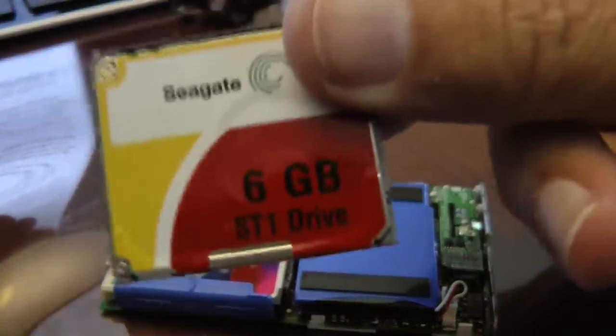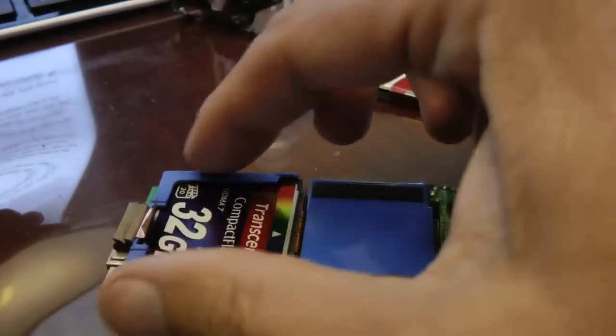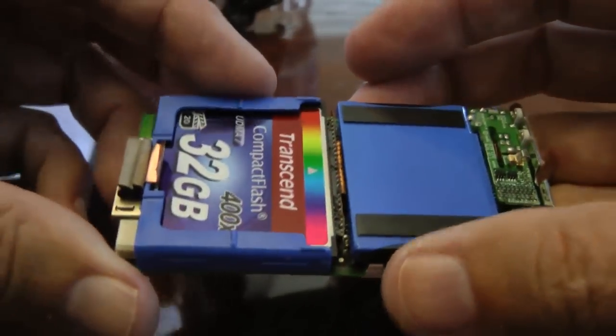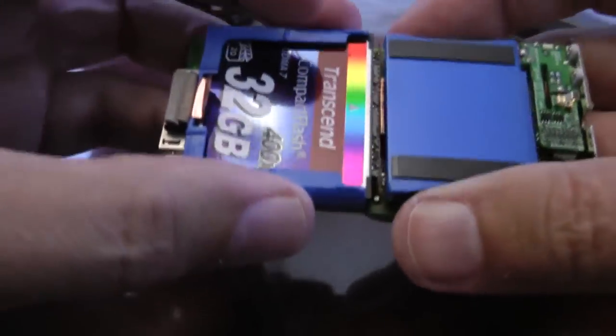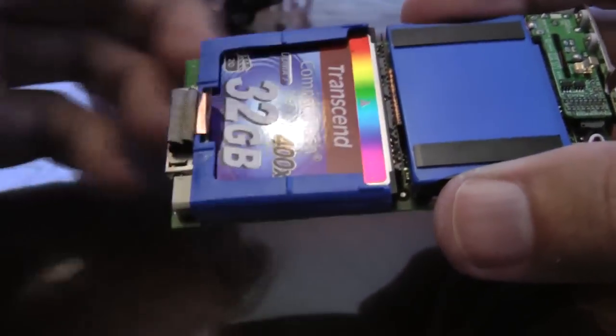Next, take the rubber boot off the hard drive and put it on the memory card. The memory card doesn't need the shock-absorber feature of the rubber boot, but it will help keep the memory card from moving around in there. Without the rubber boot it tends to move up and down a small amount, so I would recommend installing the boot around it just so it doesn't move.